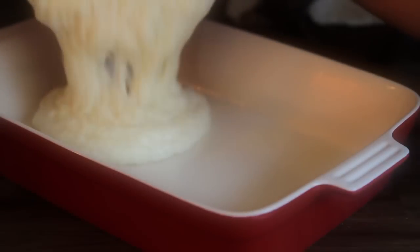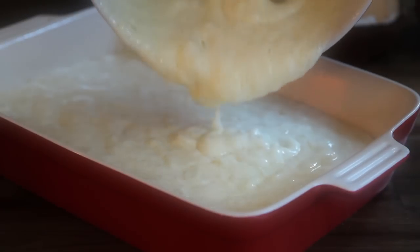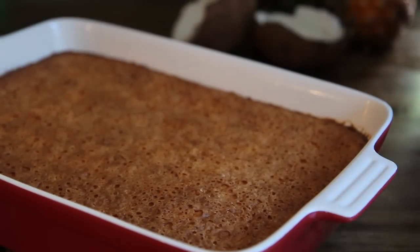Now pour the batter into the prepared pan and bake until the top is deep golden brown and dry to touch. Many All Recipes members suggest baking this for 35 to 45 minutes as opposed to just 25 minutes. Remove the cake from the oven and cool completely on a cooling rack.